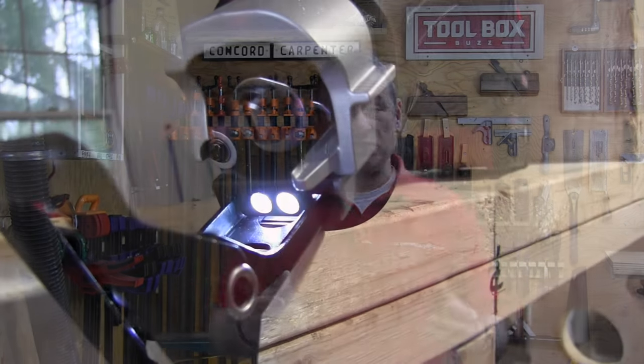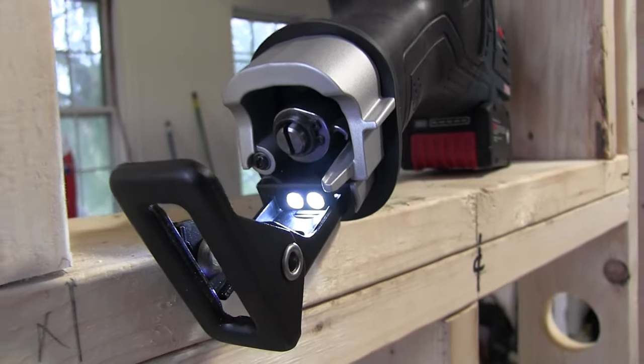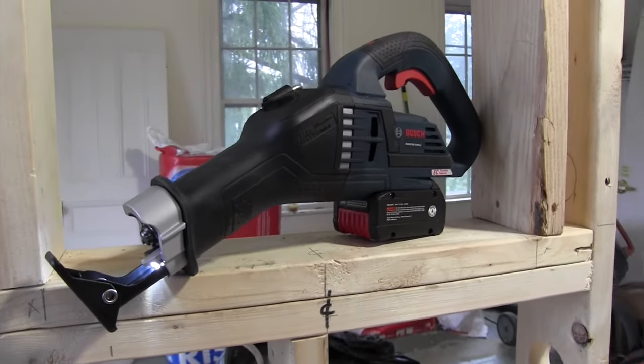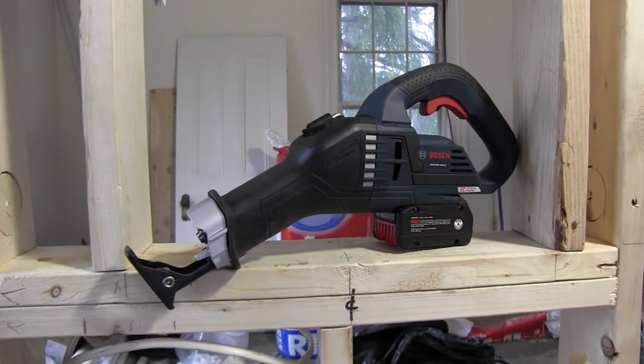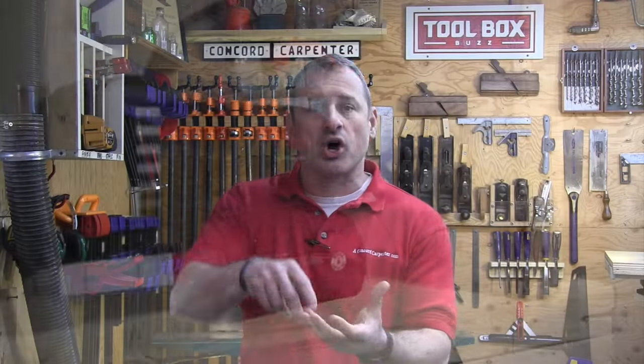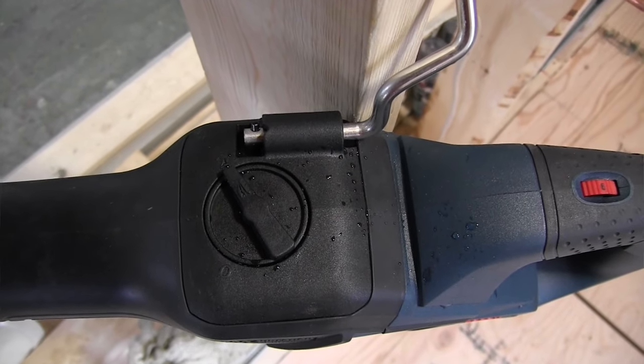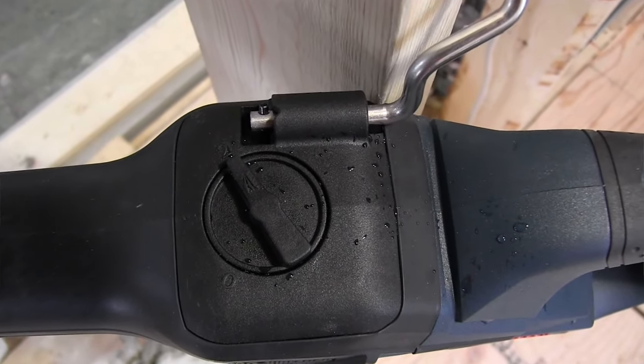The orbital cutting feature is probably the most exciting thing about this saw. It's the first reciprocating saw with three orbital settings: 0, 1, and 2, controlled on top of the saw. Position 0 switches the orbital action off, making it a standard reciprocating saw — useful for cutting metal where you don't want orbital action.